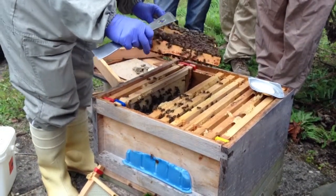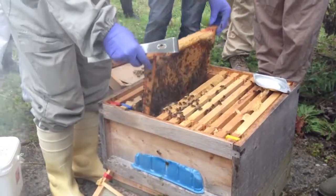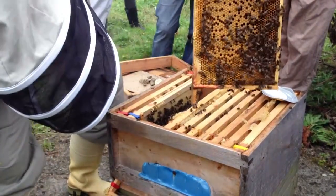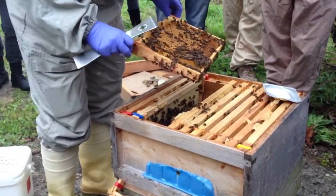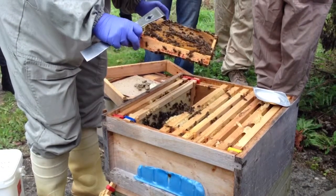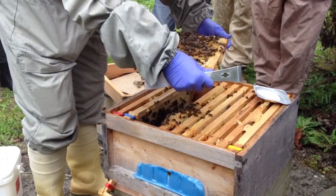There's a little bit of chalk brood in this one. They're probably slightly more tetchy because of the weather. Is the entrance blocked or has she just closed it down a little bit? In effect, she's closed it down. Because you can stick grass in the entrance and after a couple of days it wilts. So if you've got a temporary wasp problem, that's one way to deal with it.